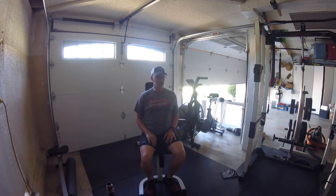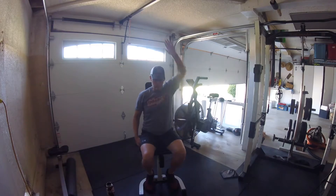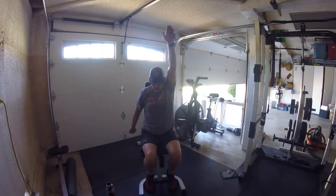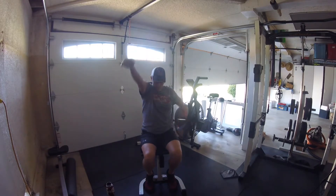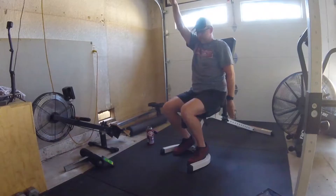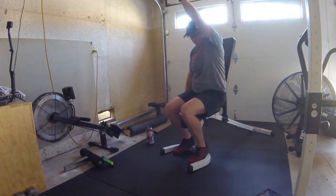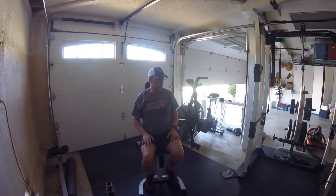We're going to do a freestyle or front crawl. Hand up, extended, then pull it down — and then the other hand. If you're in a pool, you have to time your breathing: breathe in to the side, blow bubbles into the pool, turn to the side and breathe in. That was our freestyle.